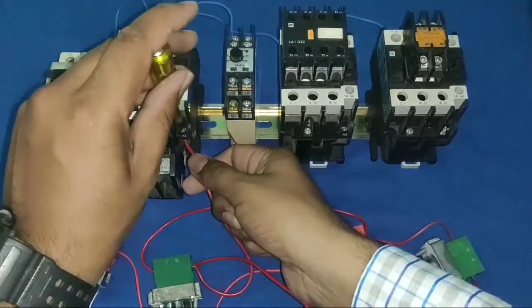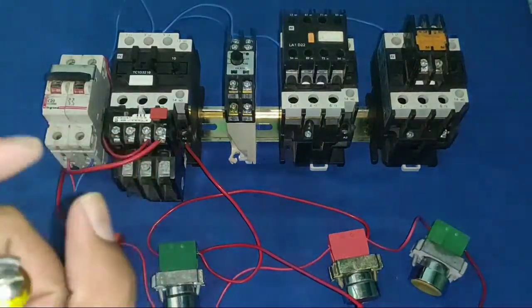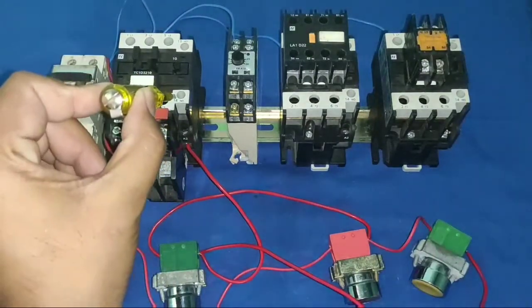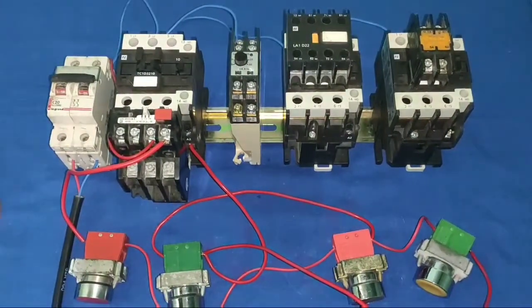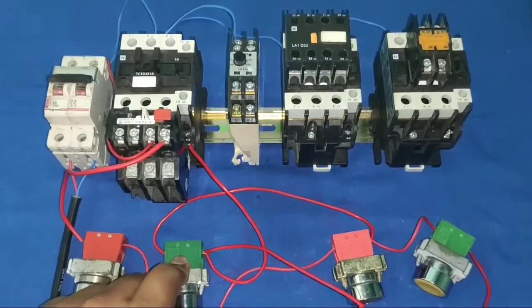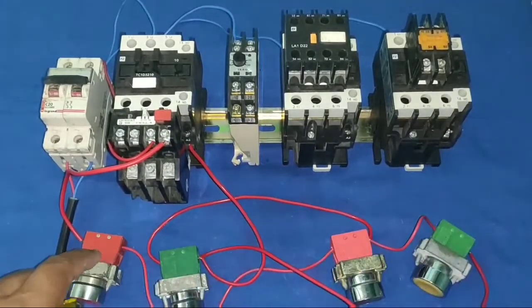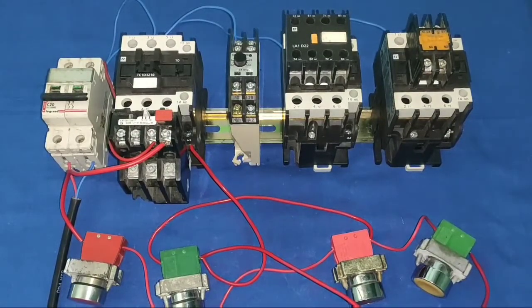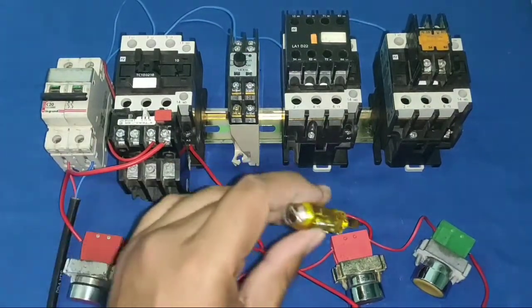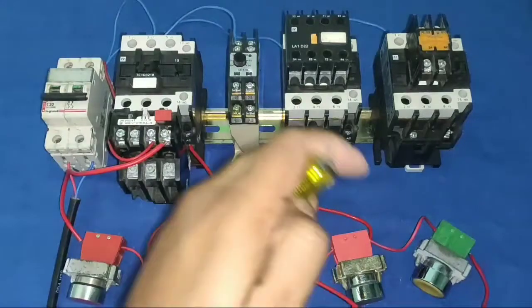Now our contactor will operate manually when we press either push button, but we have not connected the holding supply yet. For the holding connection, we take from the last NC element output side — if you take holding from elsewhere, the starter will not stop from the stop push buttons. So take holding supply from the last NC element output or the NO element input side.